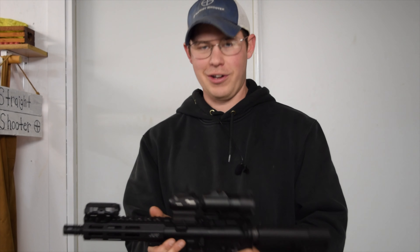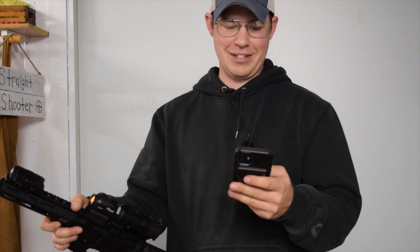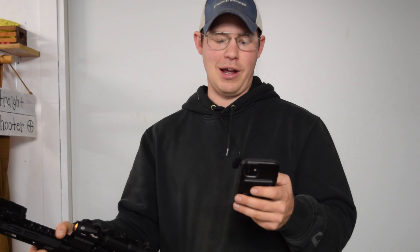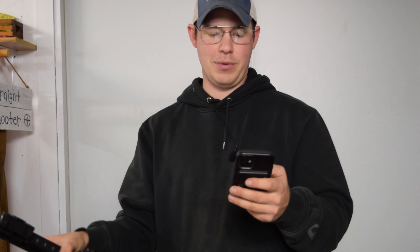The verse of the video is Luke 22:36 — 'Then he said unto them, but now he that hath a purse let him take it, and likewise his script, and he that hath no sword let him sell his garment and buy one.' So basically Jesus is saying if you don't have an AR-15, you should probably sell your coat and think about buying one. Thanks guys, till next time!